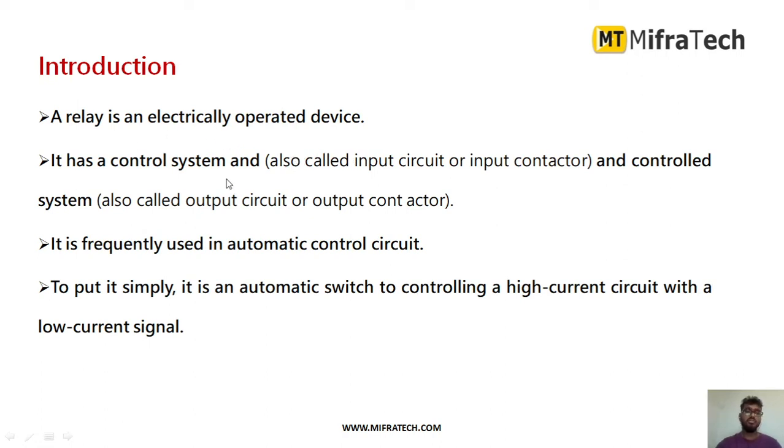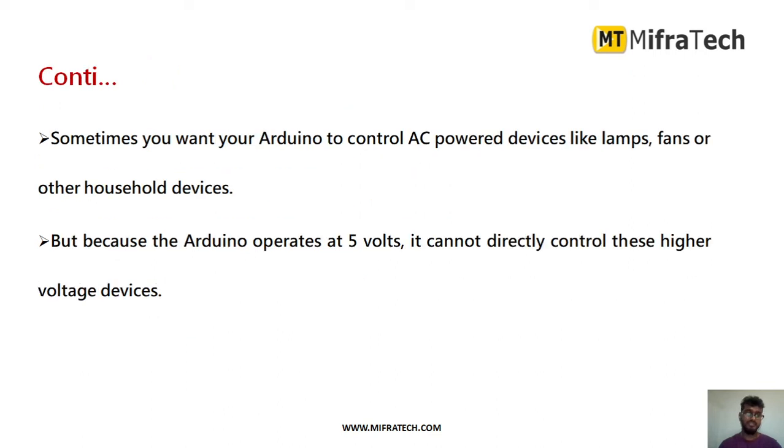A relay is an electrically operated device. It has a control system in it in order to control devices. It is frequently used in automatic control circuits. What it exactly does is: as the devices require high current, the relay will accept low current from any controller and give high current to the devices in order to turn them on and off.